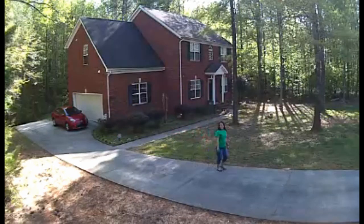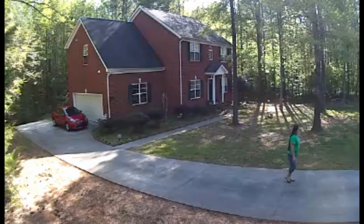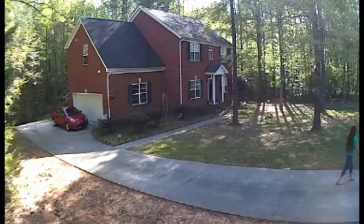Here's my wife right now walking up the driveway to go get the mail, and the motion sensor kicked in.